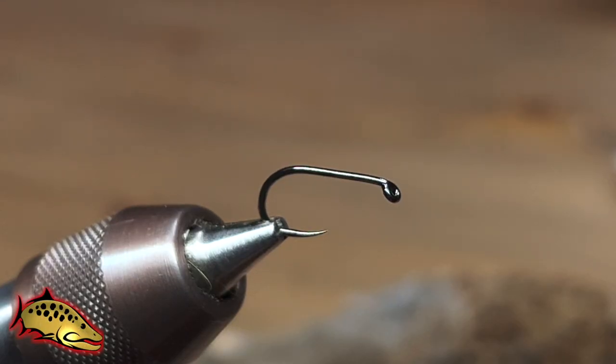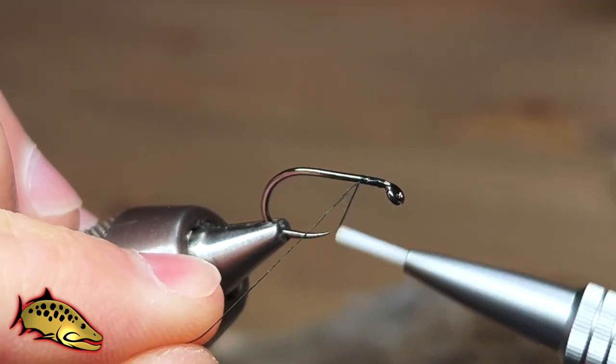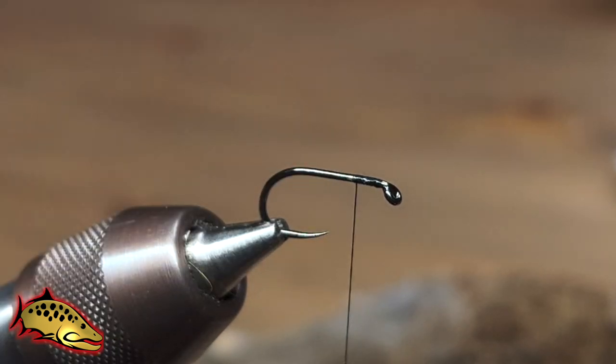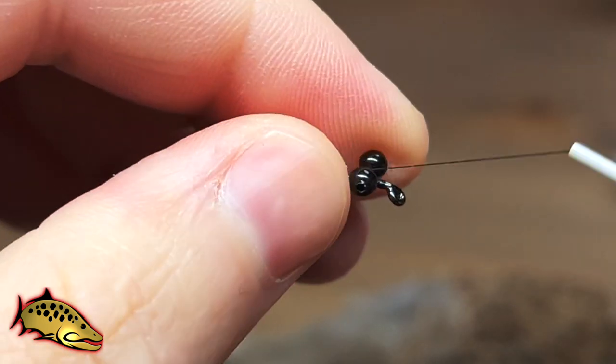Let's tie the Carp Coachman. We're going to start with a Firehole 633 hook in a number ten, some black Veevus eight-aught or six-aught thread, and we're going to add our eyes — for this we're going to use medium black bead chain eyes.